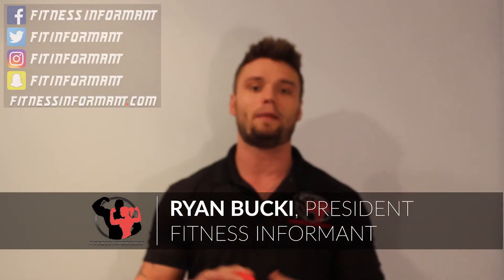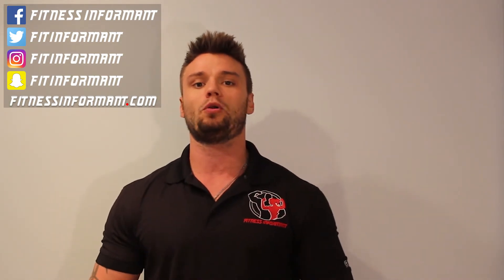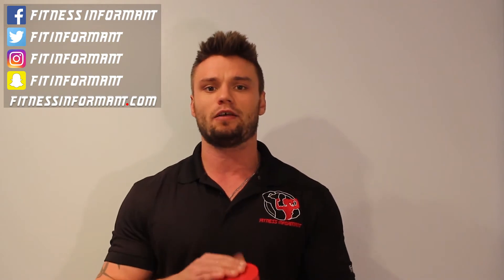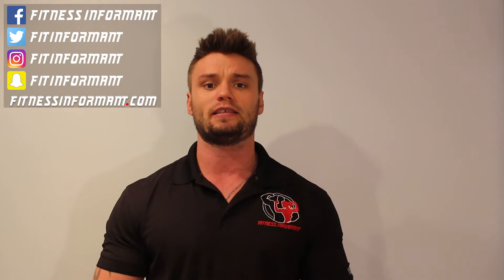Hey, what's going on? Ryan, fitnessinformant.com. Welcome to our YouTube channel and our website. I'm the president of Fitness Informant. Today you're stopping by to check out our no BS full in-depth review of Pitbull Labs pre-workout. Pitbull Labs is a newer brand which is kind of unique in that every sale they make, they donate a portion of their proceeds to charities that rehome rescued pitbulls. It's a cool cause, especially if you're a pet fan. Pitbull Labs is known for high quality products and high quality ingredients, and Pitbull Pre is no different.